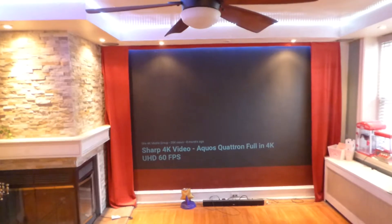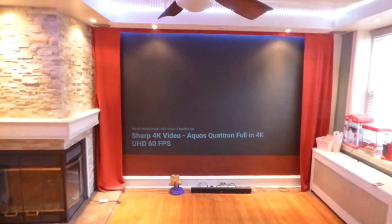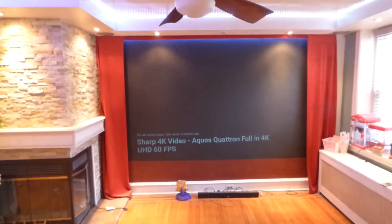It is a Panasonic projector, 4,000 lumens. This projector has lens shift capability and HDMI outputs.